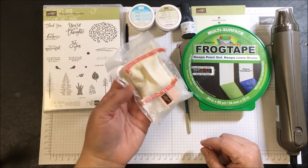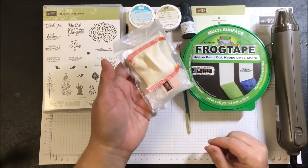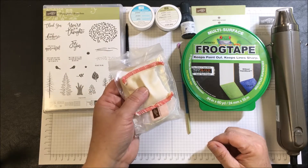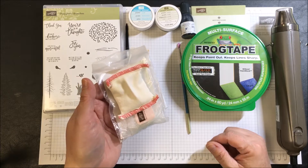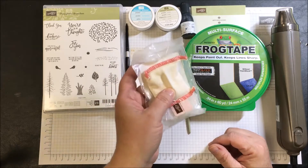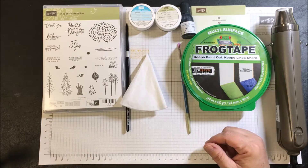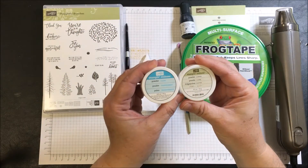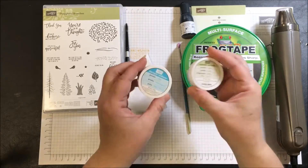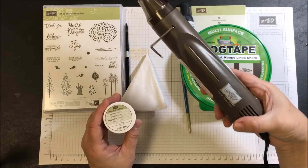This is an embossing bag in the catalog called an Embossing Buddy. It helps make our paper surface anti-static so that when we do heat embossing, the embossed powder will not stick to places we don't want it to stick. This is a must whenever you do any kind of heat embossing technique. The embossing powders we're using are clear embossing powder and copper embossing powder, from Stampin' Up.